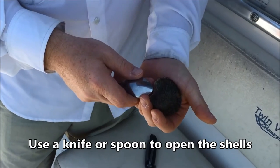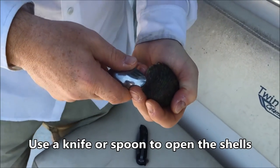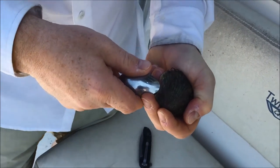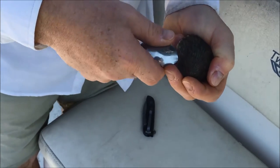What you do is you start on the side and you want to open the valve to get access.